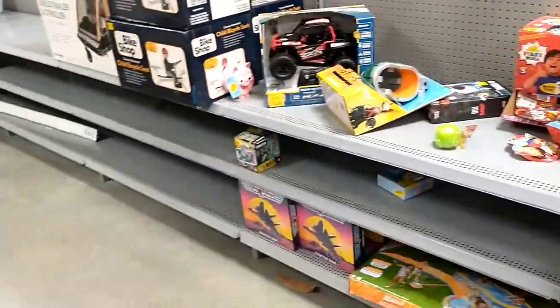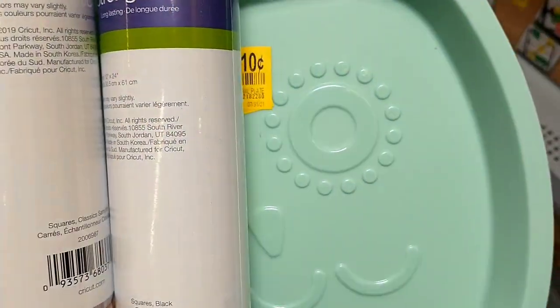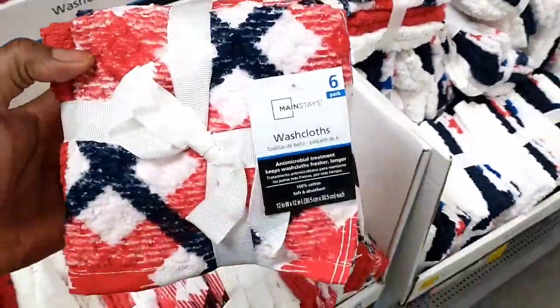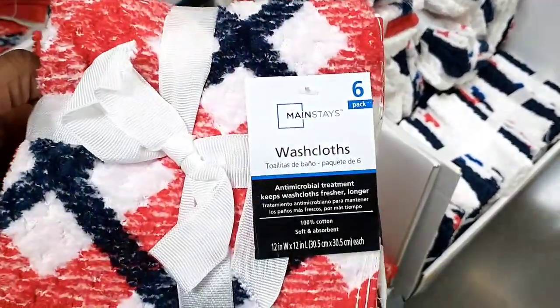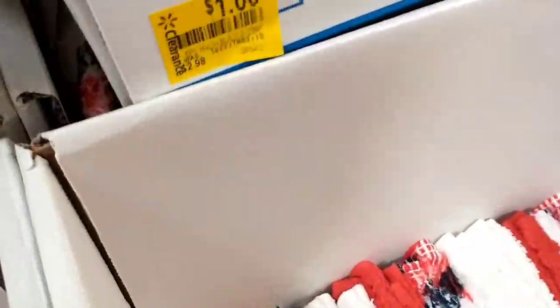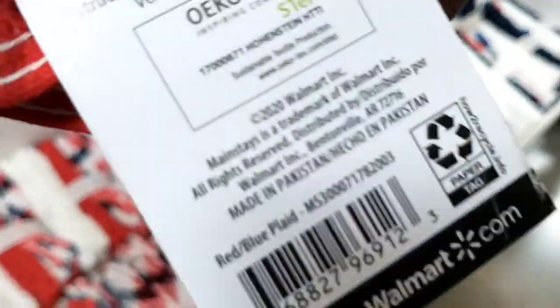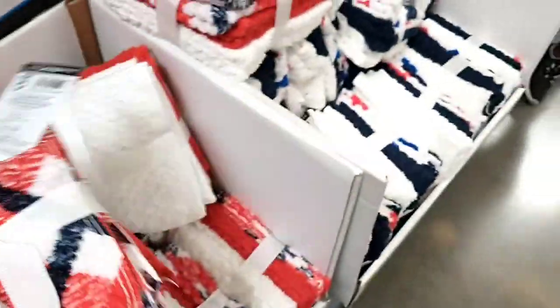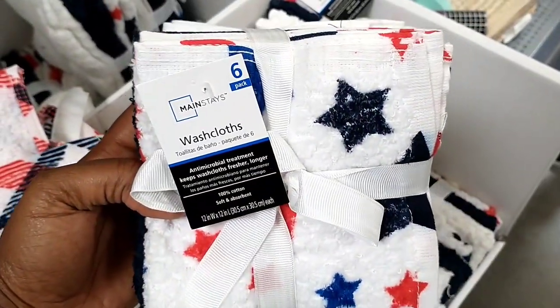Let me see if there's anything else that's new. They have some one-dollar washcloths — I'll quickly show the barcode so you can check your store if you're interested. They come in three different styles, two different colors, and were $2.98, now just one dollar. Here's the barcode for the first one, and for this other style as well.